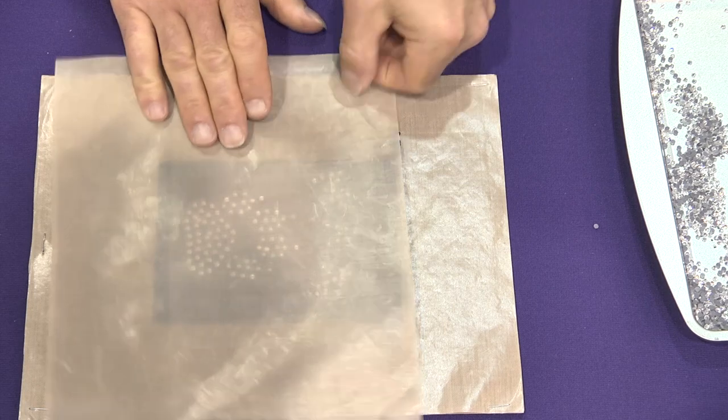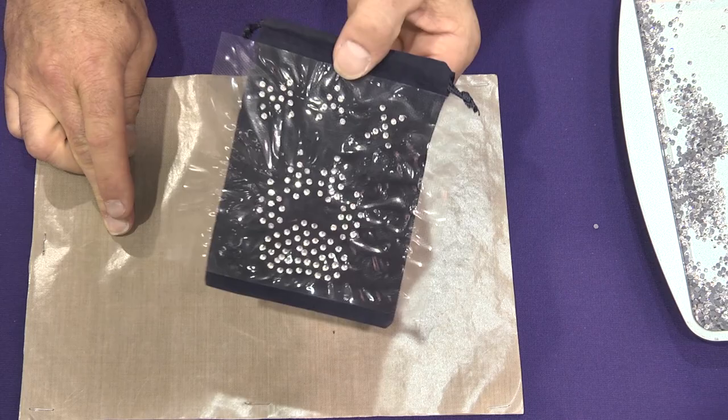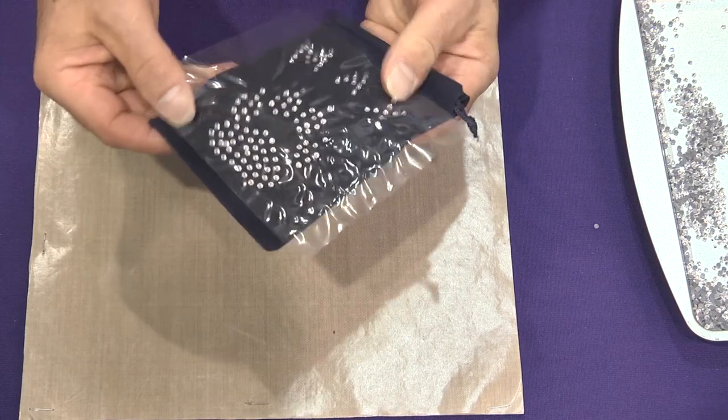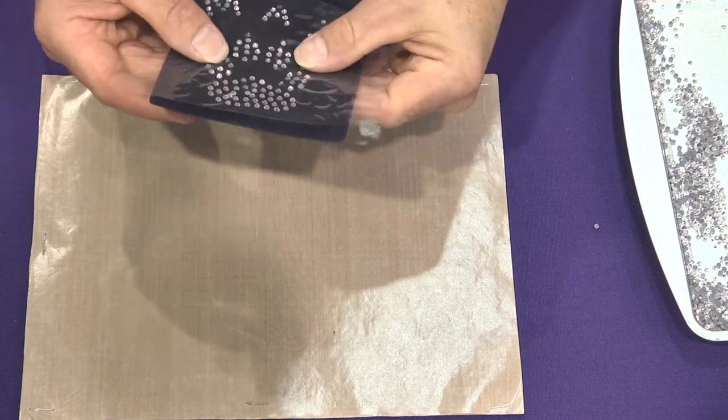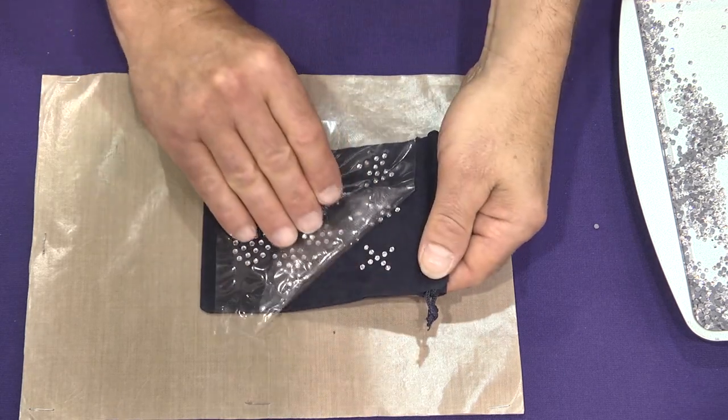We set the iron aside, take off the cover sheet, and then we're going to wait about 10-15 seconds and then peel off the film. We've got to wait for it to cool and wait for the glue to set. Now we just peel back nice and slow.